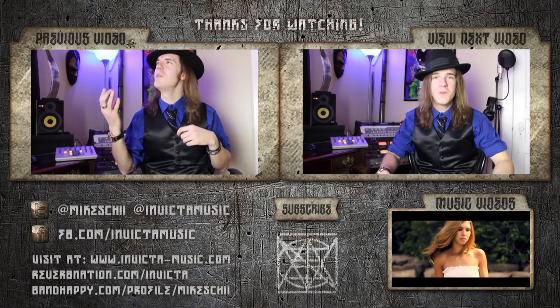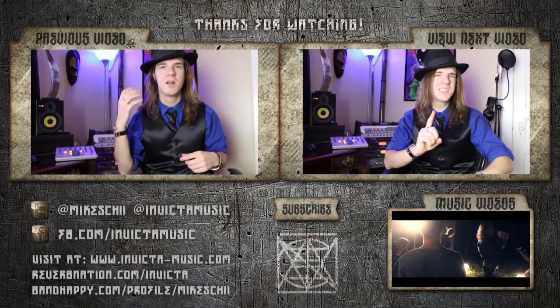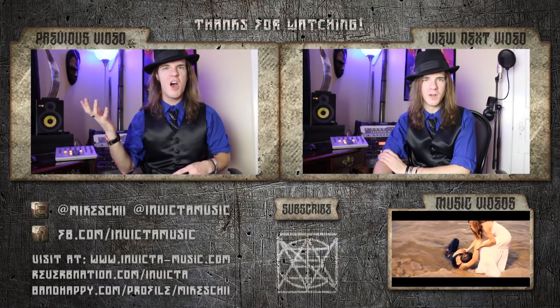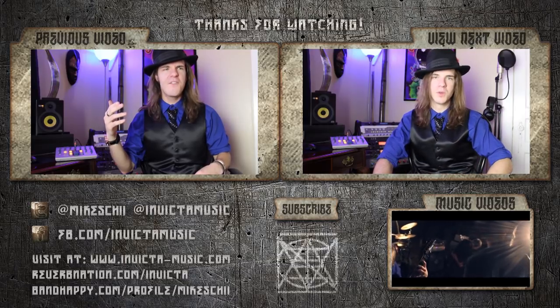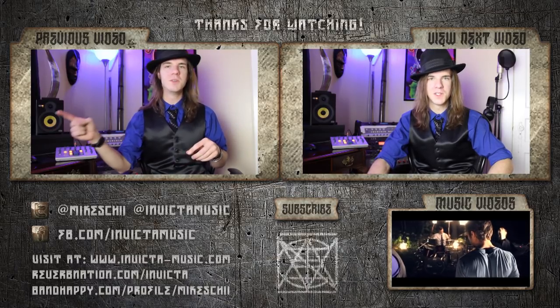So there you go — you've learned how to sing like James Hetfield. Be sure to subscribe; I'm going to be making a lot more of these videos. If there's a singer you desperately want to know how to sing like, please let me know and I'll try to make a new video for you. Check out my band's page for more general tutorials on vocal effects and techniques at YouTube.com/InvictaMusic. If you enjoyed your lesson but have additional questions, leave some comments below. The best thing to do is go to my profile linked in the video description at bandhappy.com — I do give one-on-one video lessons. Take care, guys. Bye-bye.